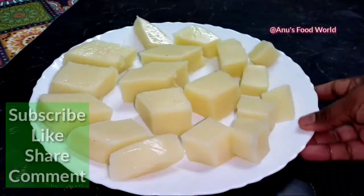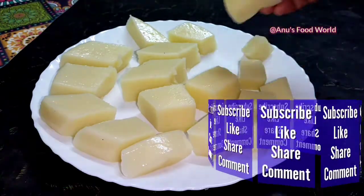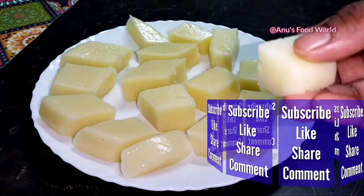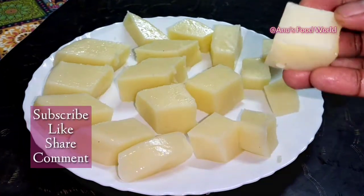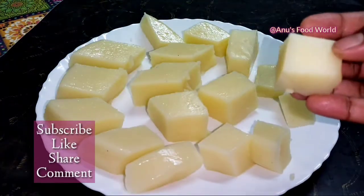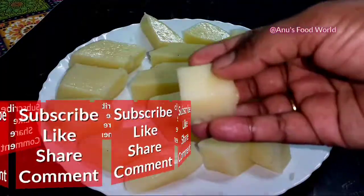If you like this video, subscribe to our channel. Please share this recipe and share this video. I will see you in the next video. Thank you.